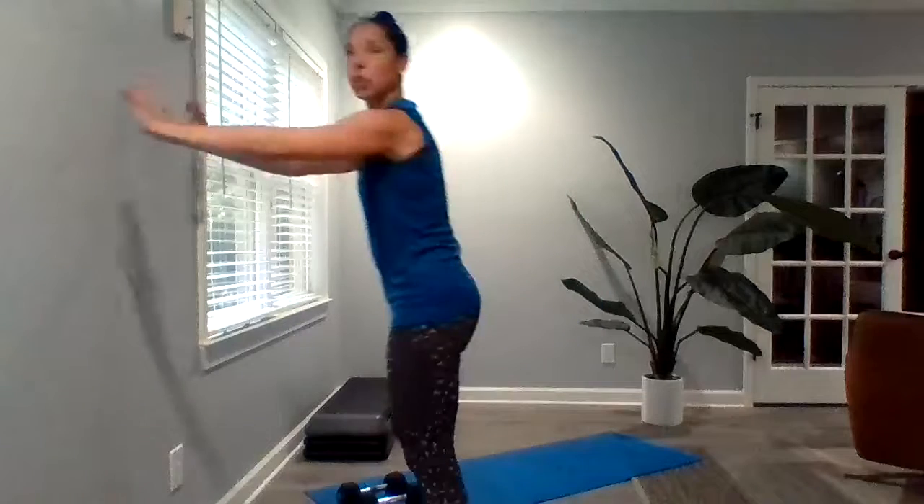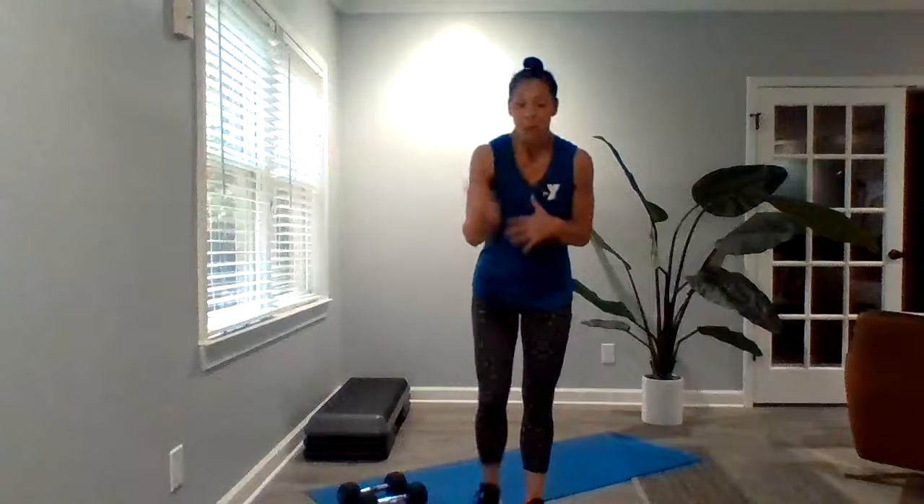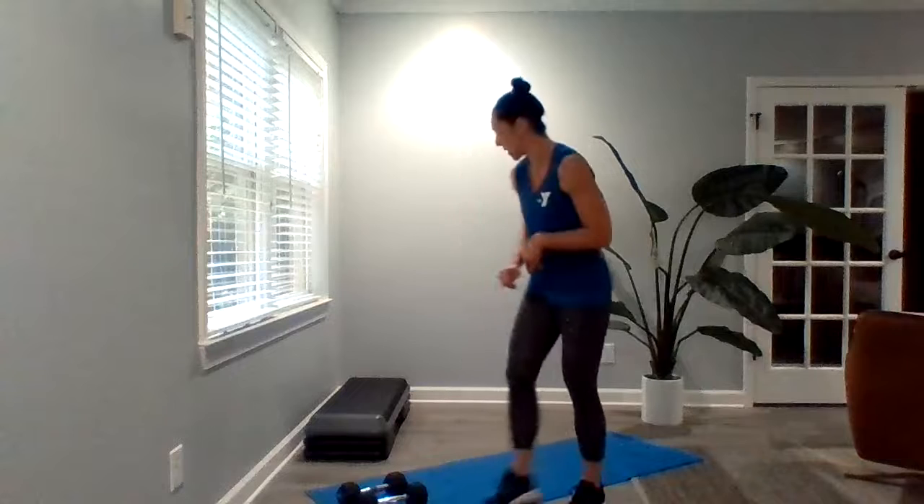Partner A has got 20 total push-ups. You all know what push-ups look like, but remember you can go knees, you can go toes, you can also go wall push-ups. Partner B is going to do a wall sit while partner A does those 20 push-ups. Find some space in your basement or your garage, sit back into the wall — I'm looking for 90 degrees — and hold this while partner A does those 20 push-ups. As soon as partner A finishes, flip-flop: partner B does the push-ups and partner A has the wall squat.